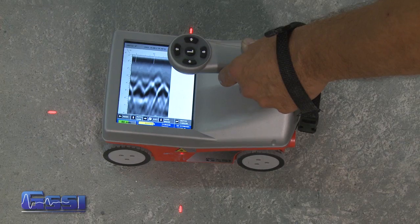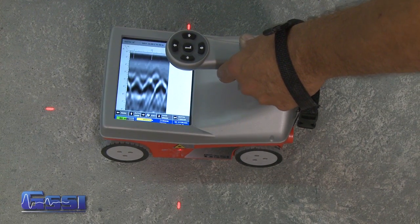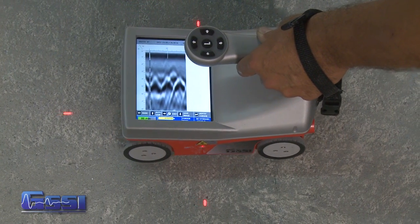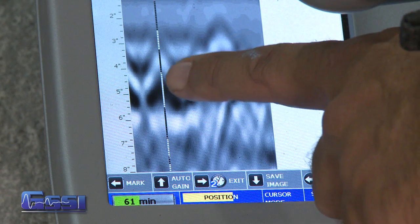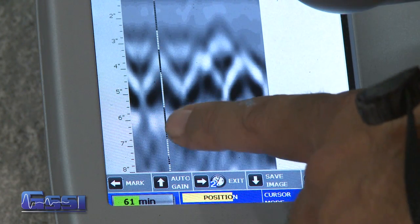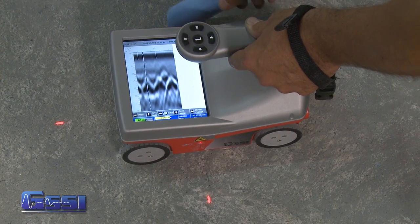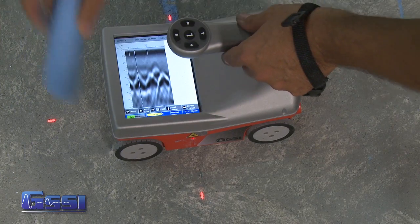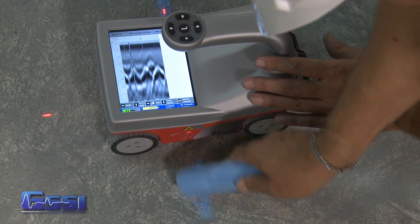Once some hyperbolas show up, I can start backing the mini up. When I back the mini up, a backup cursor appears. This shows exactly where the targets are, and once I have the hyperbolas split in half by the backup cursor, I simply take chalk or whatever marker you want to use, using the laser's guide, placing lines right here of where the target is.